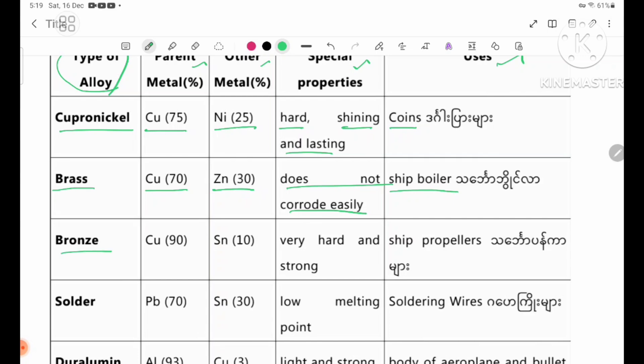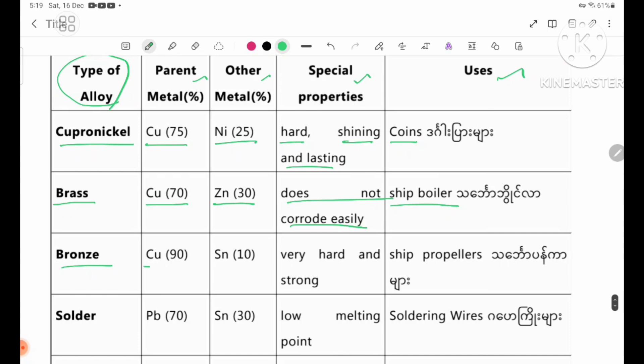Bronze. Bronze: parent metal copper 90%, added metal tin 10%. Properties: very hard and strong. It does not corrode easily. Uses: ship propellers and sculptures.